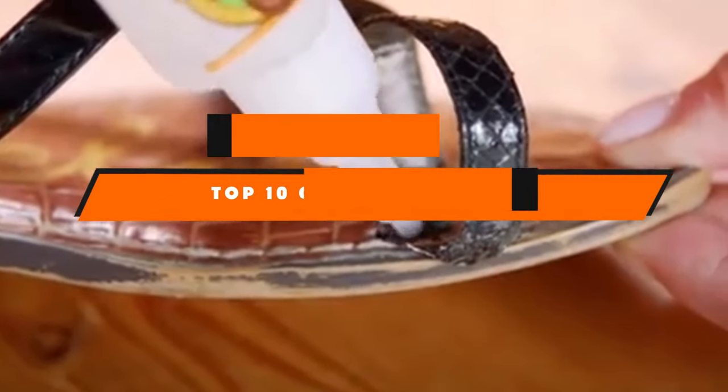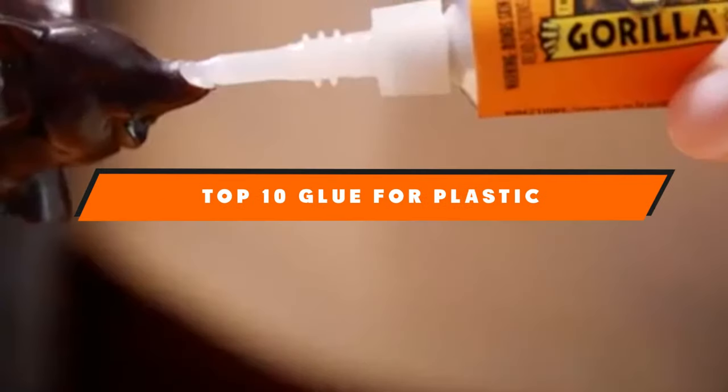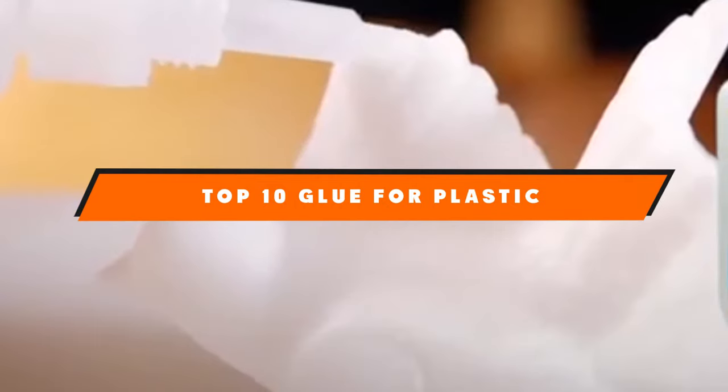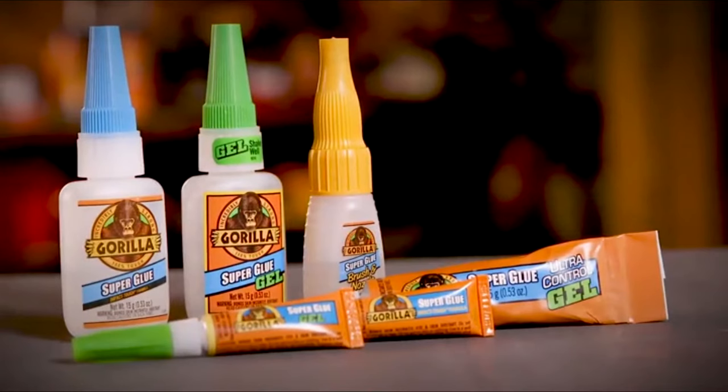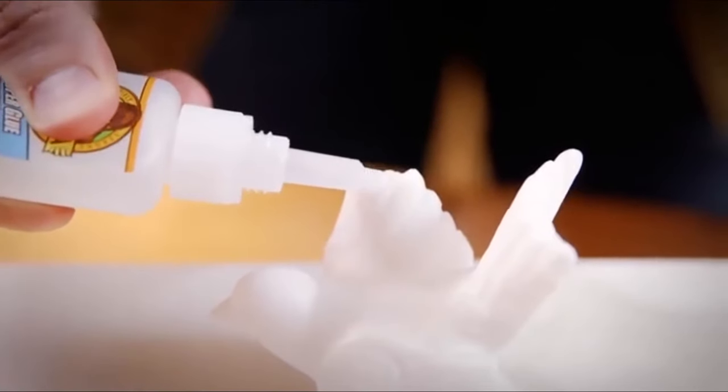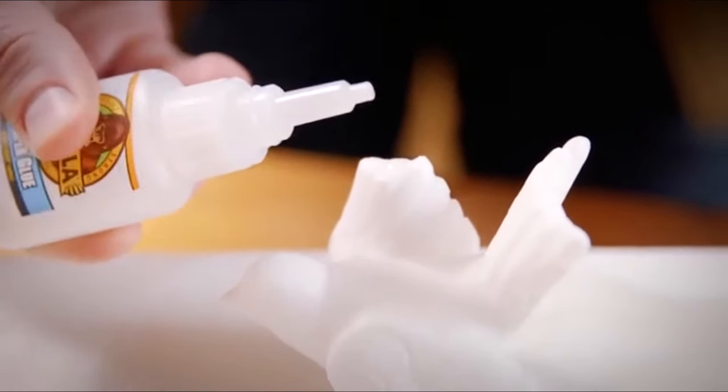If you're looking for the best glue for plastic, here's a list you must see. We made this list based on our personal preference and sorted it based on features, prices, quality, durability, and reputation of the manufacturers and customer feedback. We've included options for every type of customer, so let's get started.